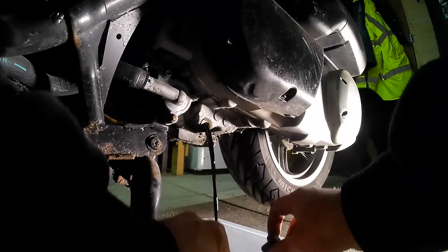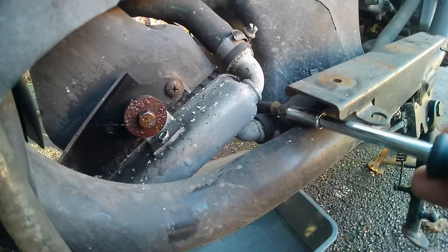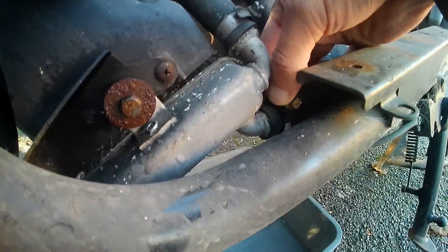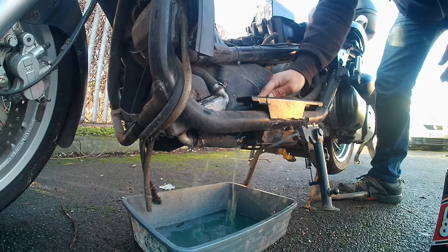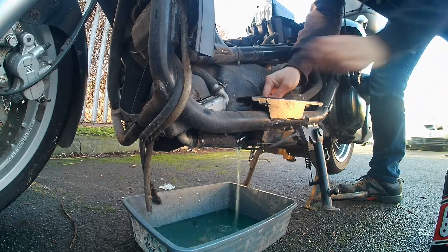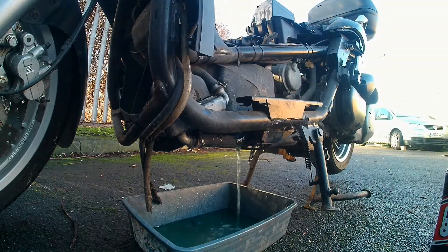Number two is going to be your fluids. Oil on this was already low, so I drained the oil and put new oil in. Check your fuel — smell your fuel, that's a bonus tip. I also removed the coolant and flushed out all the old coolant, and you can see new coolant going in.